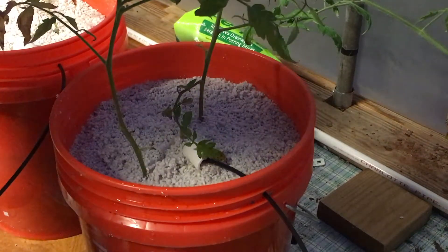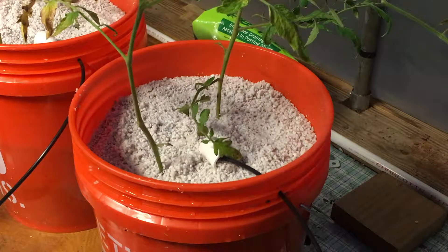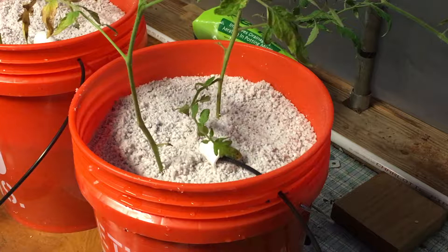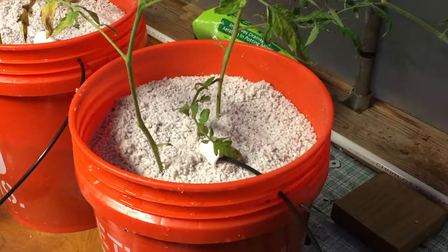So there you have it. That's two different ways to propagate a tomato — one from seed, one from a sucker, one growing in dirt, one growing in water. Put them both in the bucket and we'll see how they do.